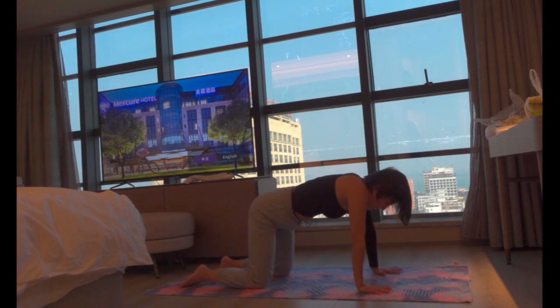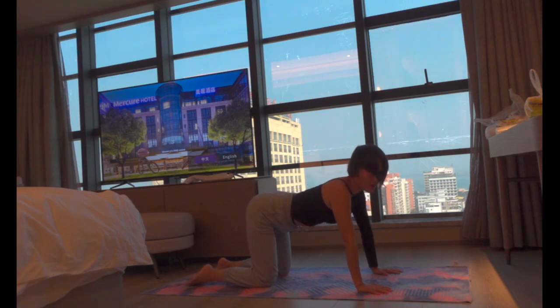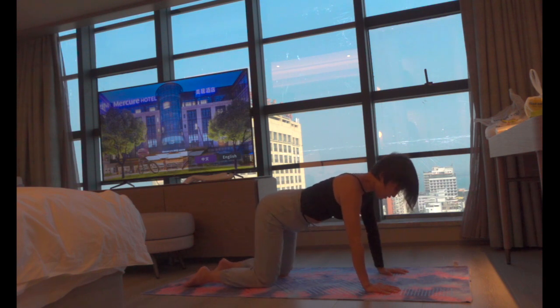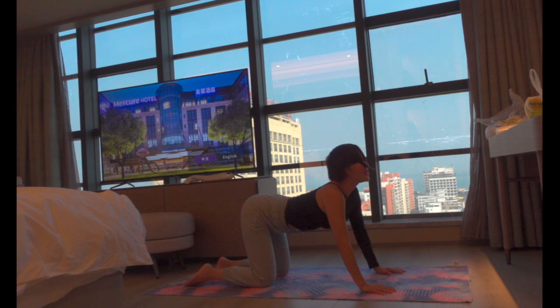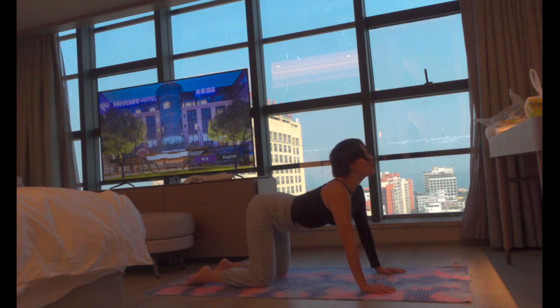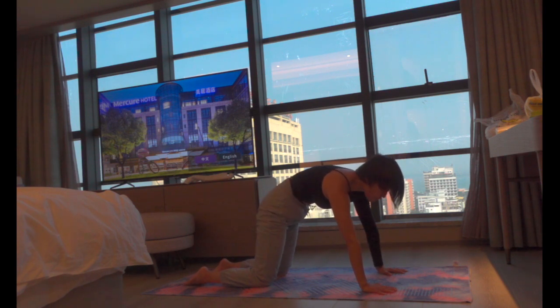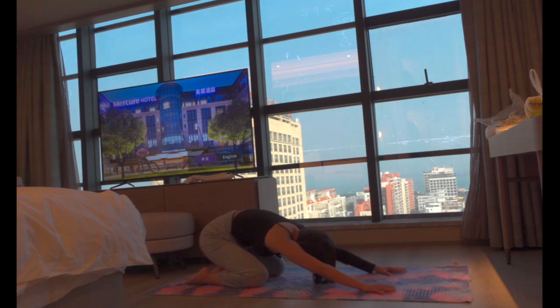Once you are ready, let's do a few rounds of a cat-and-cow variation. Take a big breath in, curl your spine and sink your stomach into the ground while engaging your core, keep your head up. Exhale, round your spine, press through your arms, curl your tailbone, and come into child's pose.